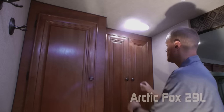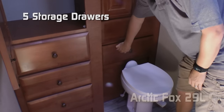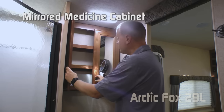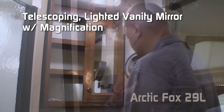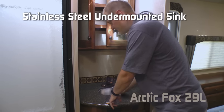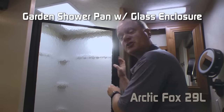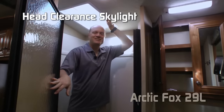Behind the sliding door you'll find the bathroom, featuring even more storage with a huge multi-shelf linen closet, full-size shirt wardrobe, and five storage drawers, plus a standard porcelain toilet. The bathroom also features a double-door mirrored medicine cabinet, telescoping lighted vanity mirror with magnification, solid surface countertop with tons of counter space, stainless steel under-mounted sink, two additional 110 outlets, under-vanity storage, courtesy light, garden shower pan with glass enclosure, hand-held shower sprayer, and head clearance skylight.